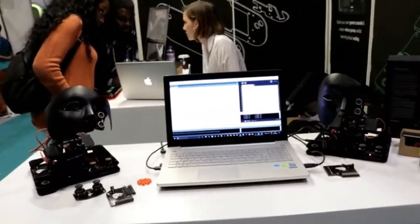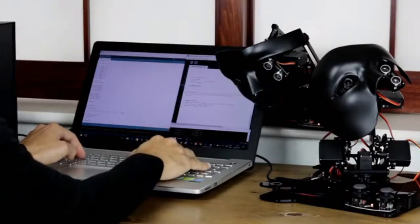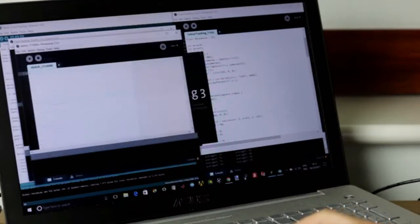Nova is compatible with Windows, Mac OS, and Linux, and it can be programmed with the Arduino software and Processing IDE.